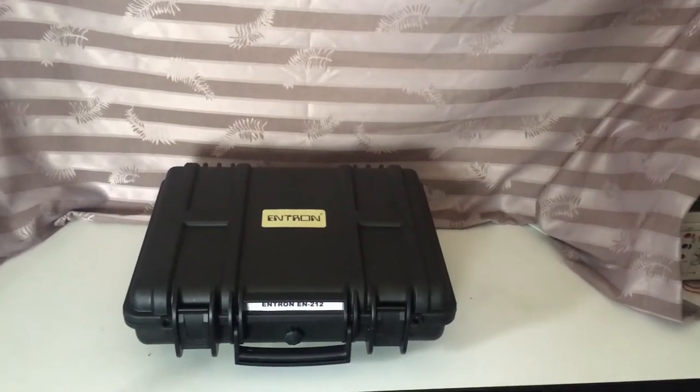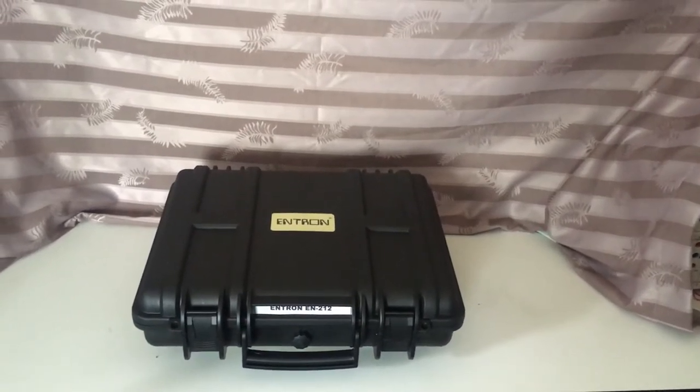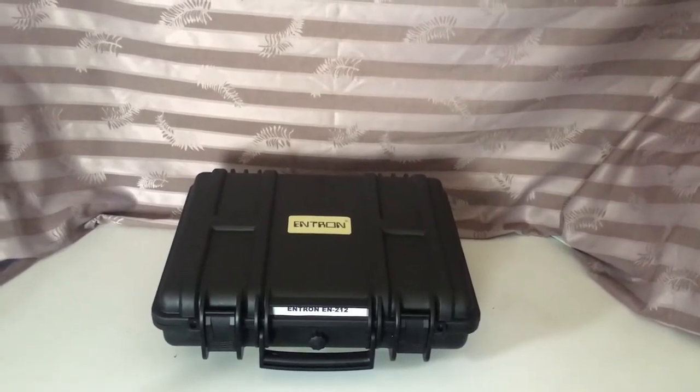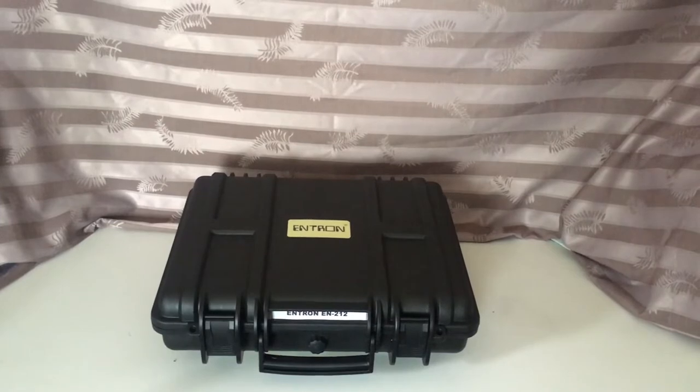Hello, my name is Robert Cousins and I'm coming to you from AMET Company Limited. Today I would like to introduce you to our vibration meter, model number EN212.